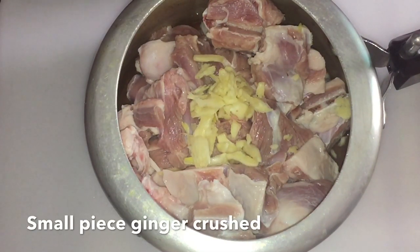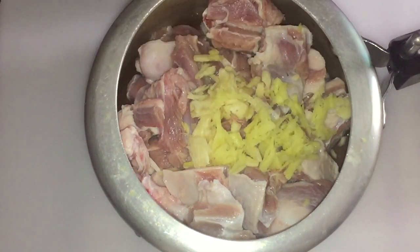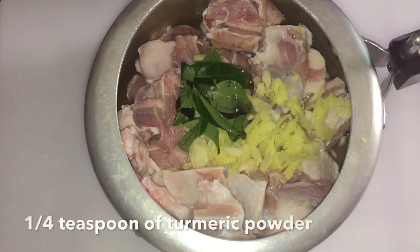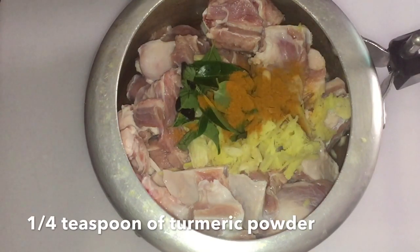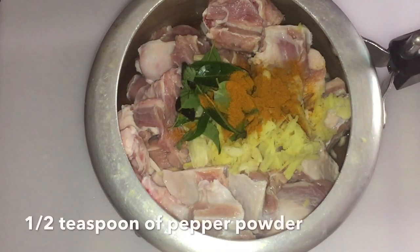For this, I will add a small half teaspoon of cornstarch.